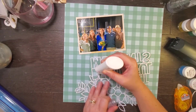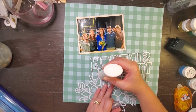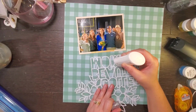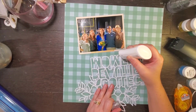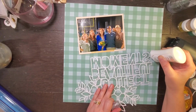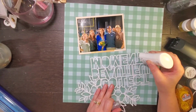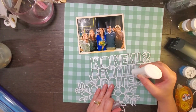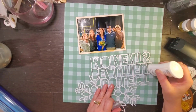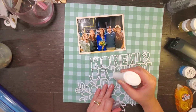I have this super cute picture of my family at my goddaughter's graduation — she looked so pretty. I am pulling the colors for this layout from the school colors, which are blue and gold.